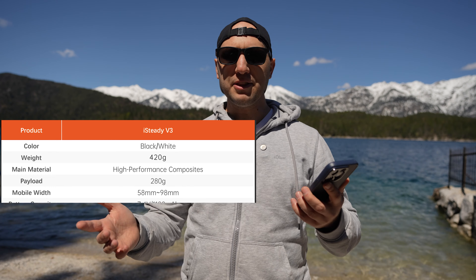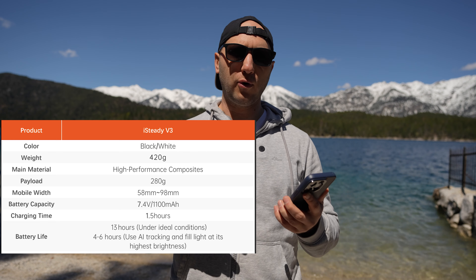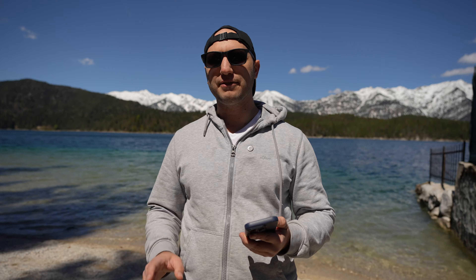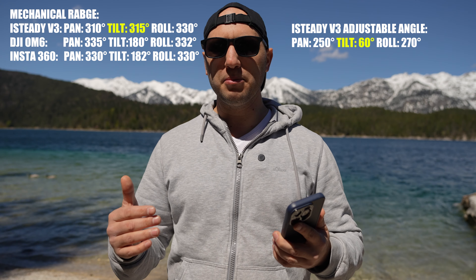The gimbal weighs 420 grams and the motor capacity is 280 grams. The battery can last up to 11 hours without AI tracking, and between four and six hours with AI tracking. The charging time is very fast — just an hour and a half.